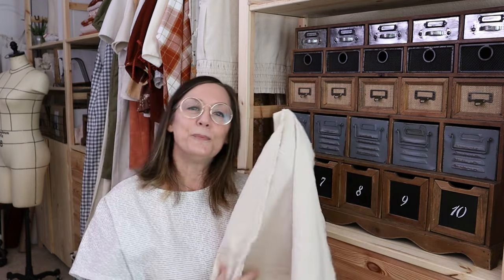So before I forget, the size of this drop cloth is actually five feet by twenty feet, so there's a ton of fabric to work with. But today we're only going to be using about a yard and an eighth. I purchased this for under twenty dollars — just keep in mind the price does go up and down, but at the time I purchased it, it was under twenty dollars.